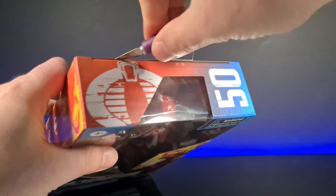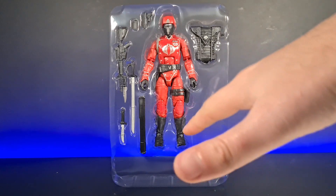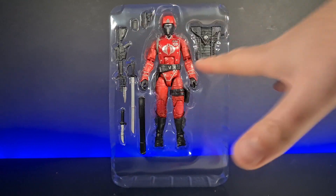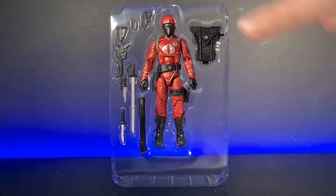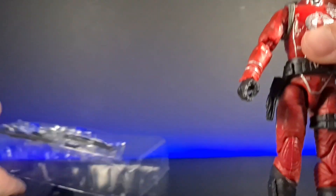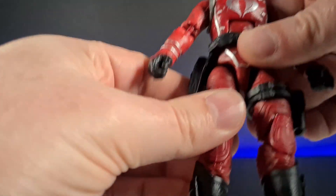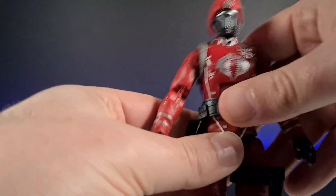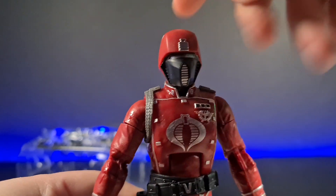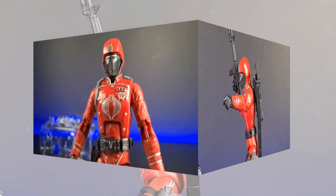Here he is in his blister pack — there are no hidden accessories underneath, sometimes there are and sometimes there aren't. You can really see all his knives with that nice silver paint on there. Getting him out for first impressions, and as we all know with GI Joes, you've got to make sure the legs are bendy. They feel fine, they feel good. The cobra logo detail looks really nice.